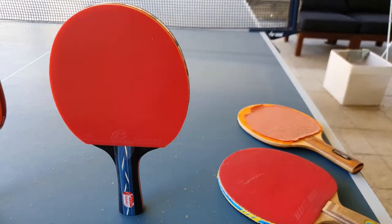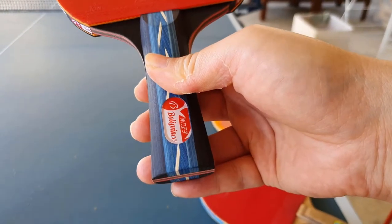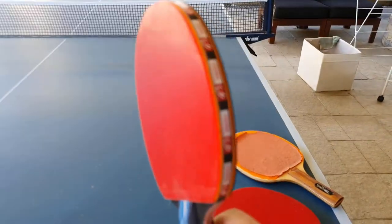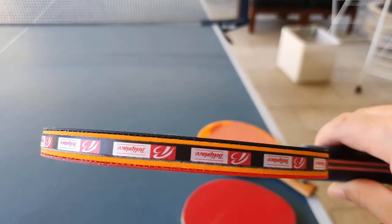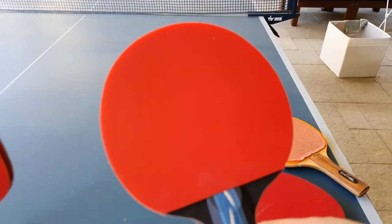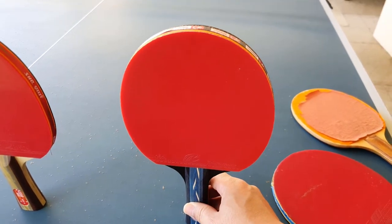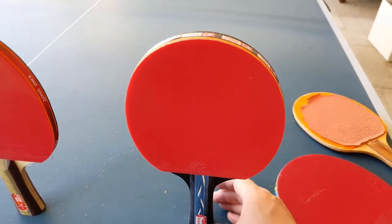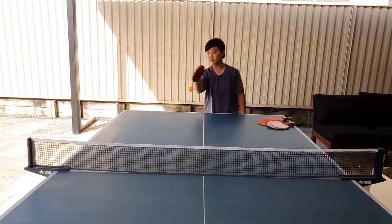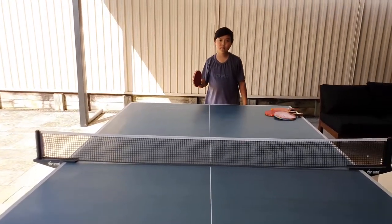Over here we have a relatively cheap bat called the Bolly Prince. It looks like it's pretty good — it's got thick sponge and the rubber feels a little bit sticky. But when you go and play with it there's not much power and not much spin at all. It's got a bit more grip than the previous one.